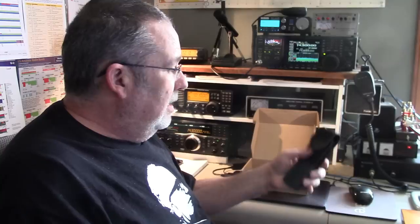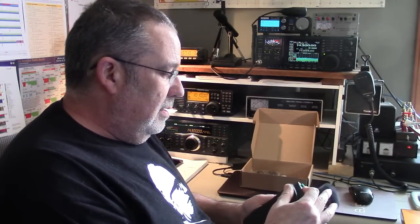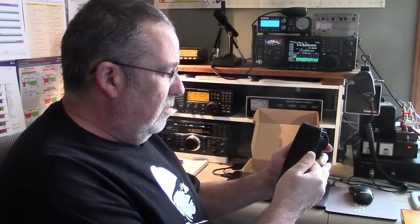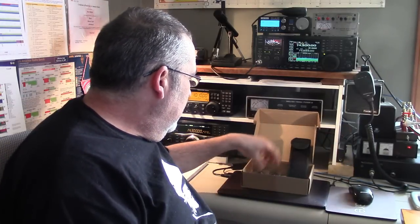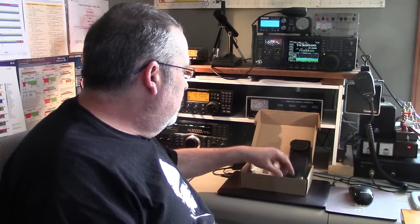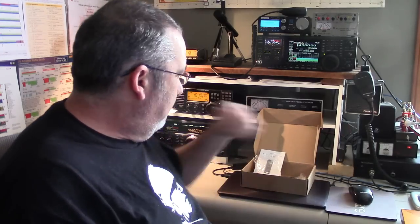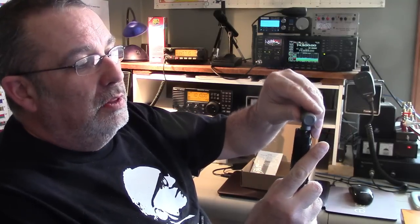I've got this neat carry pouch that has both vertical and horizontal belt loops, which is really cool. It came with an extension antenna, earbuds, a little manual, and this cool antenna — I'll just show you that.